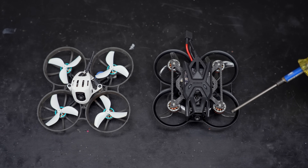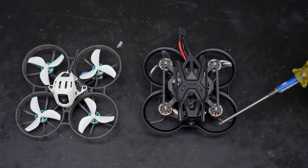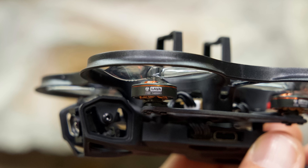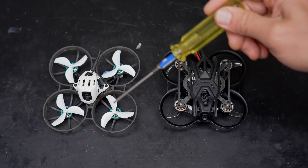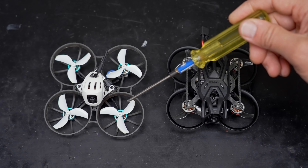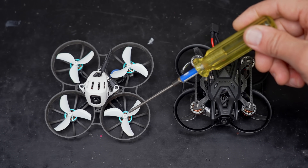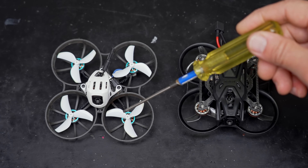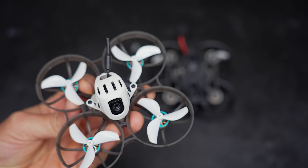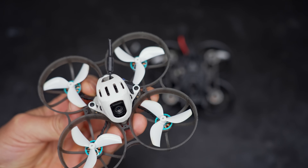The Femto has a 75 millimeter wheelbase with 40 millimeter props on 1102 14,000 KV motors. The Meteor 75 Pro has an 81 millimeter wheelbase with larger 45 millimeter props with the same size 1102 motors, but since it's designed for 1S voltage these motors are 22,000 KV. With these larger props and a lightweight design, the Meteor 75 Pro doesn't make that much noise.